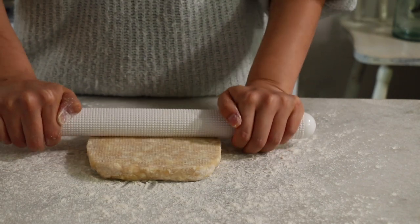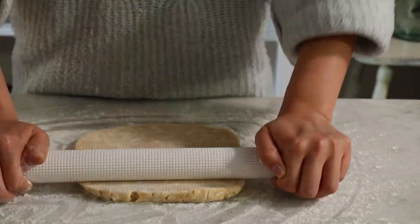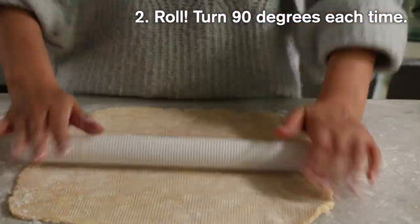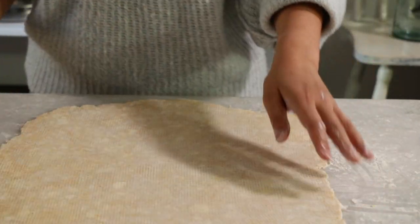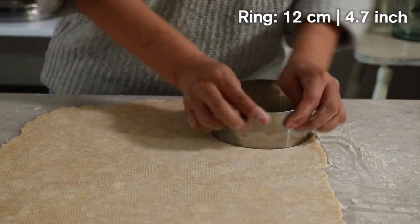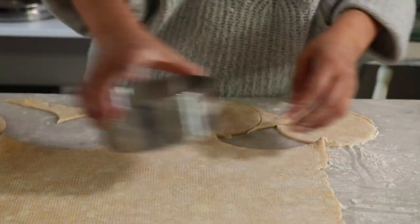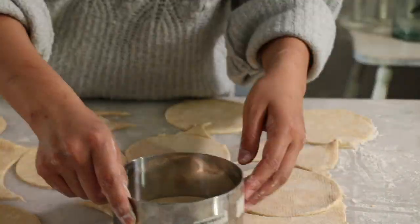Once the dough has softened up, start rolling. I like to make it very thin — that's one of my biggest tips. When the crust is very thick, the texture takes over the filling and you can't enjoy both together. Today I used a cake ring, but you can also use a cookie cutter or even a tart pan.